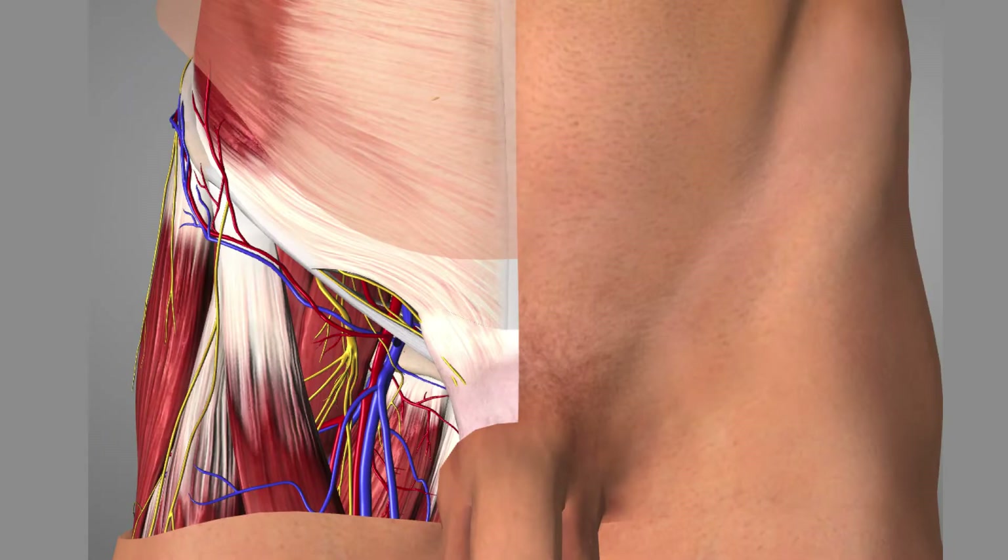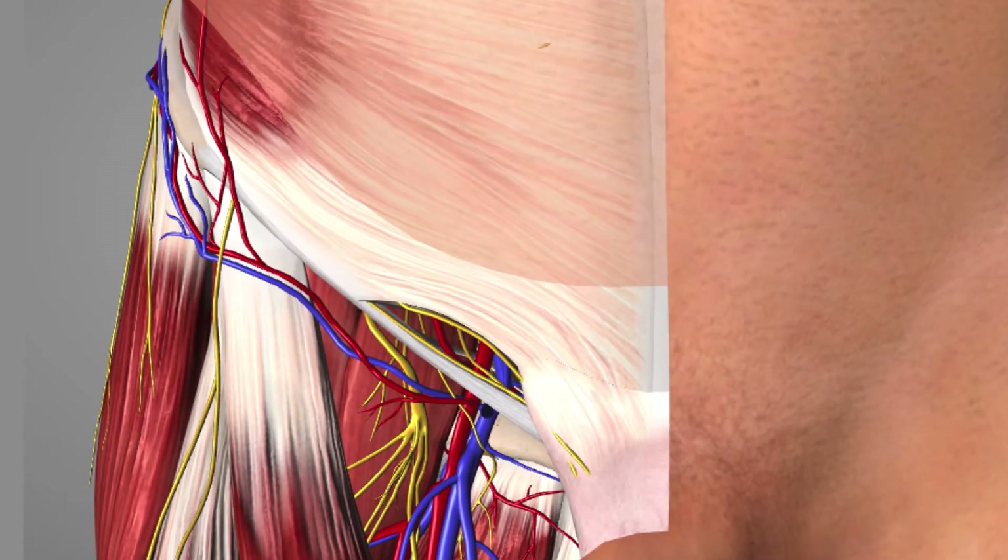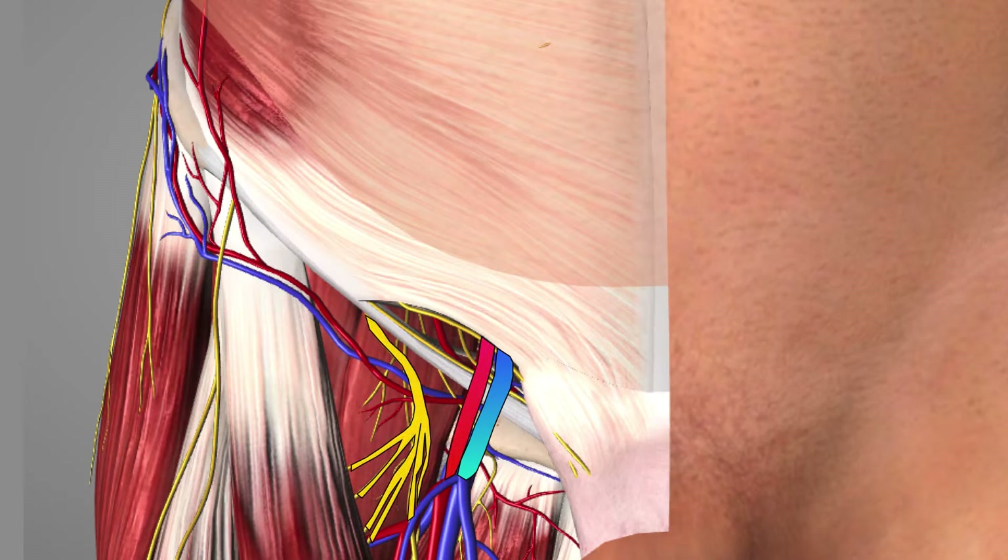Let's now take a look at the anatomy in this area in a bit more detail, and we'll zoom in here on the groin. We'll start off with the femoral vein, followed by the femoral artery, and lateral to that the femoral nerve.